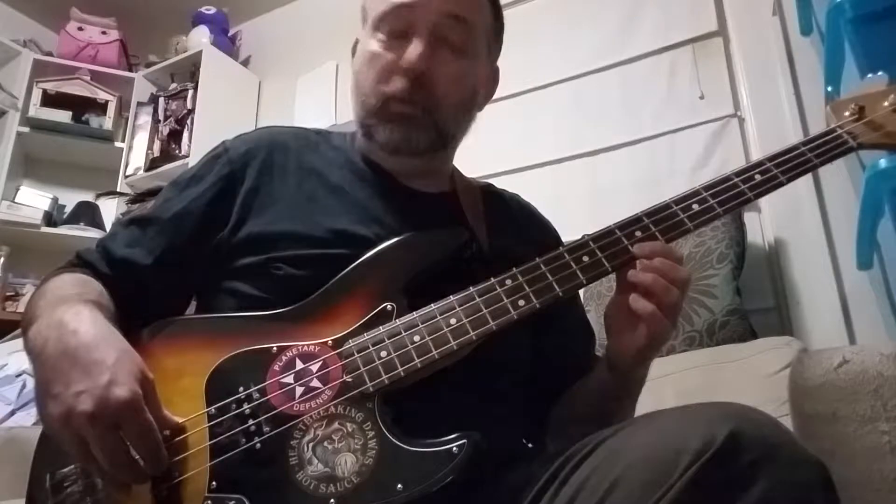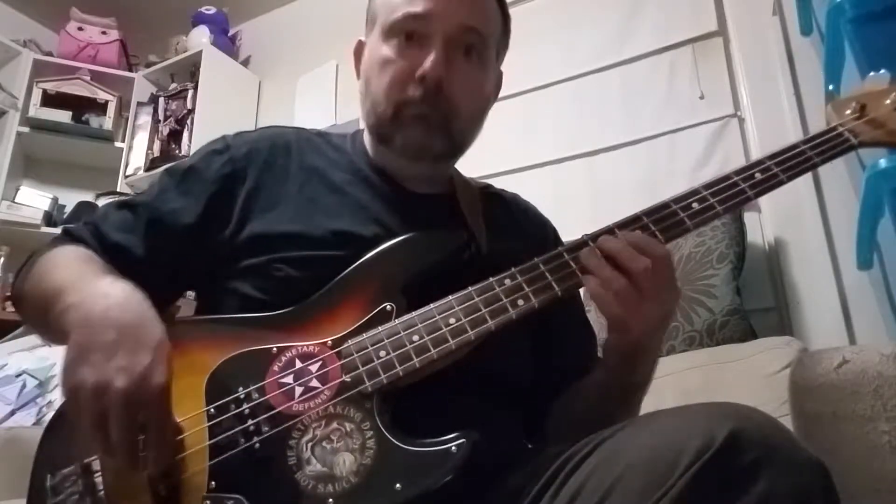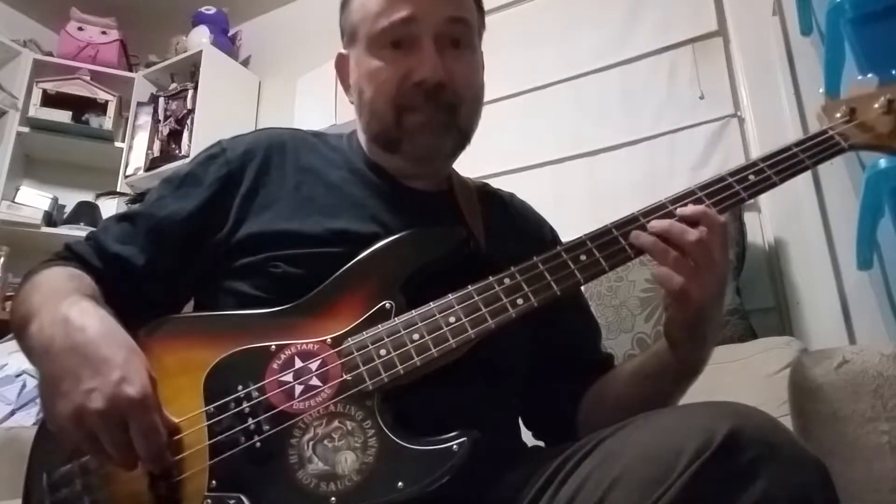Now I'm going to shift what I'm visualizing as my root back to the G string. Playing the major third, pulling off to the two, playing the six, hammering to the seven. And still looking at this as my root: play the two, pull off to the one, play the five, hammer to the six.